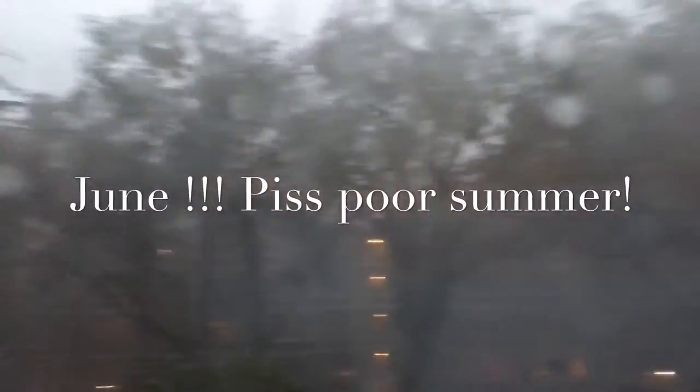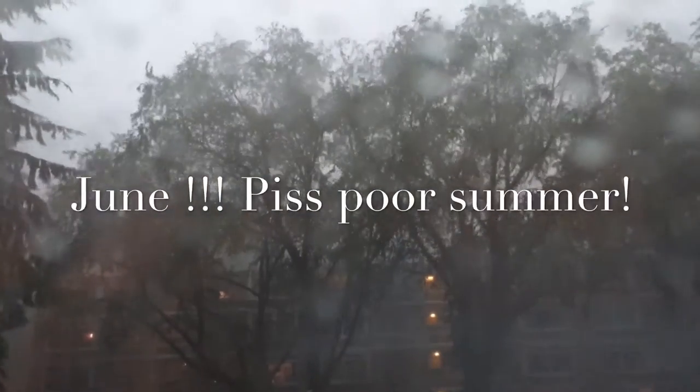Another beautiful day here in Enschede, sun is shining — lovely. Have a look while I change my top out of my filthy work shirt. Well, the rain has stopped, I'm dressed, I'm happy.